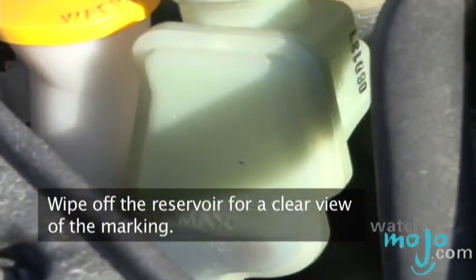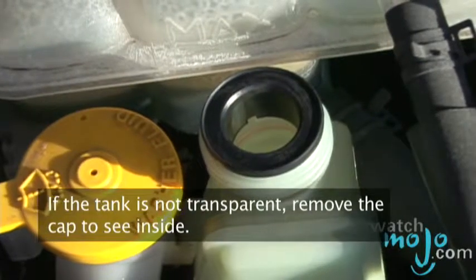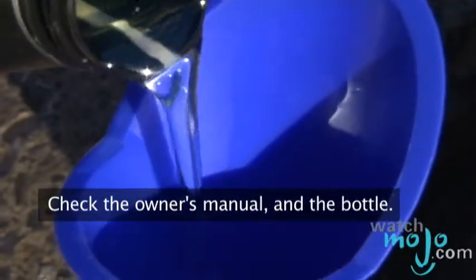Check the fluid levels by wiping off the reservoir for a clear view of the markings. If the tank is not transparent, remove the cap to see what's inside. Add fluid if necessary, using only the proper type for your car. Check the owner's manual and the bottle.